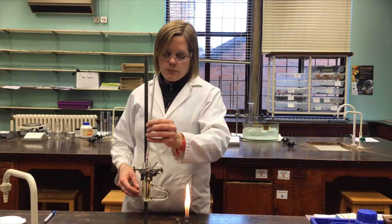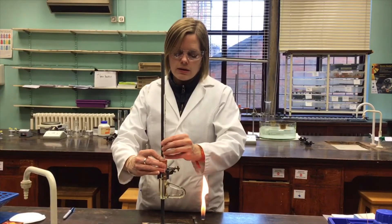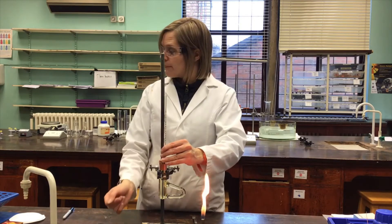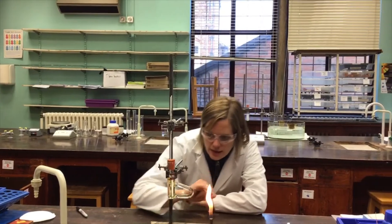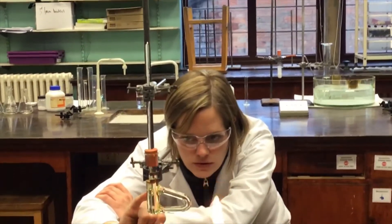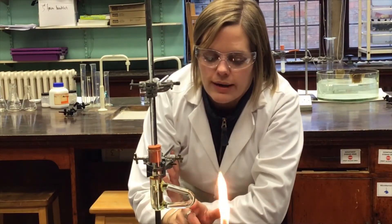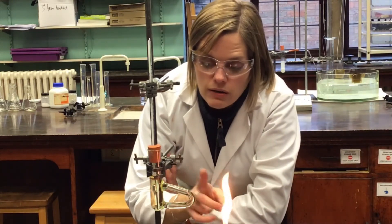I'm going to pop this into a Thiele tube and sit it in there. The thermometer will need a little support from a clamp, so I'll clamp it in place carefully. The sample tube with the aspirin is right next to the bulb of the thermometer. Heating happens on the Thiele tube, where the oil gets hot and convection currents carry it around, allowing for even and gradual heating.